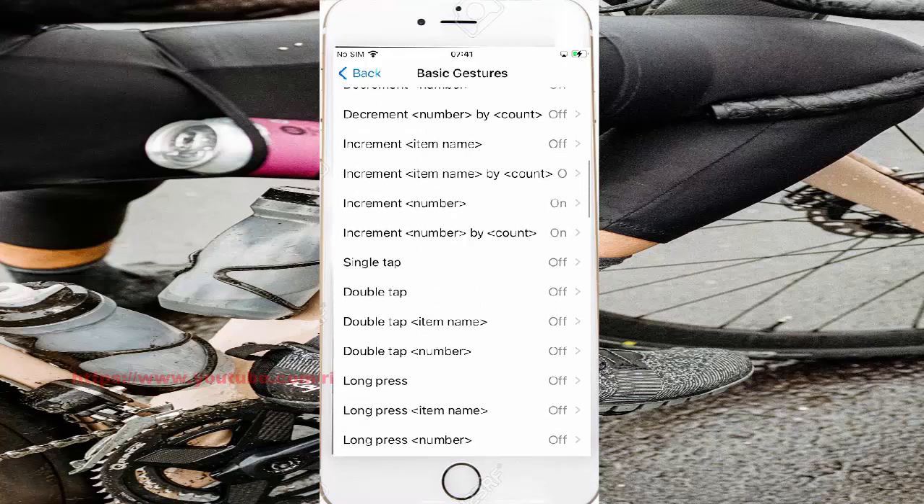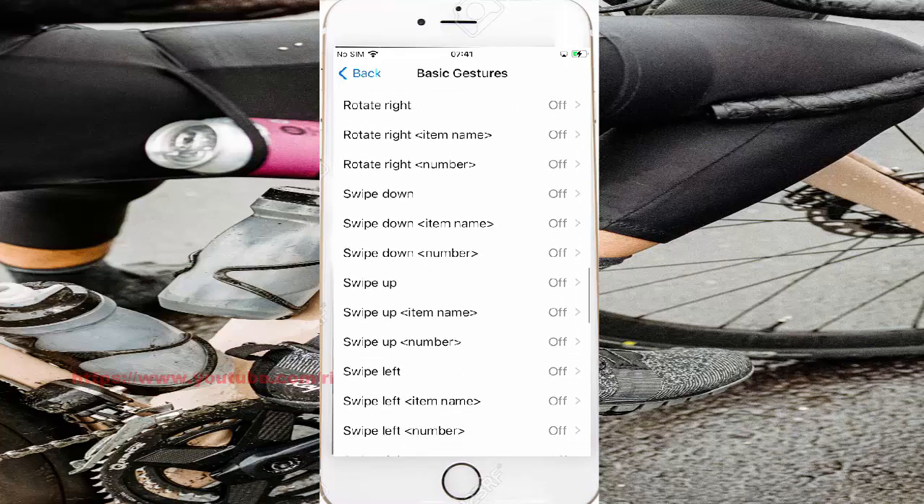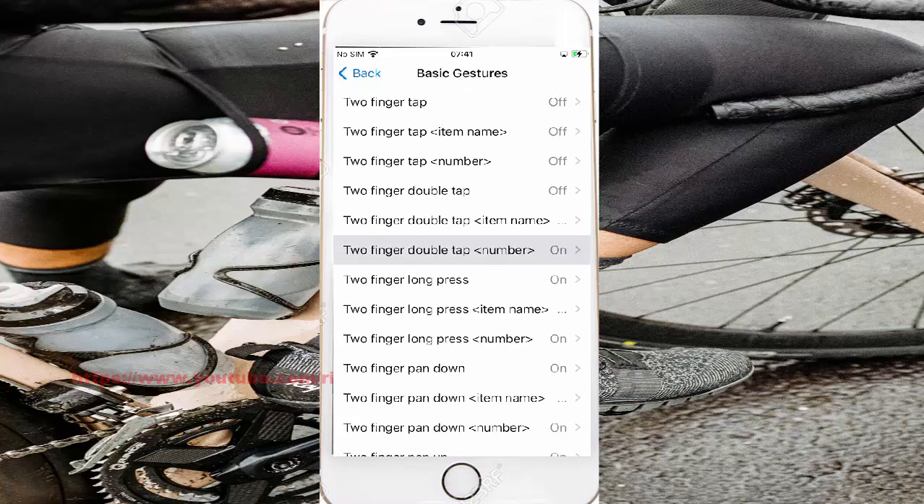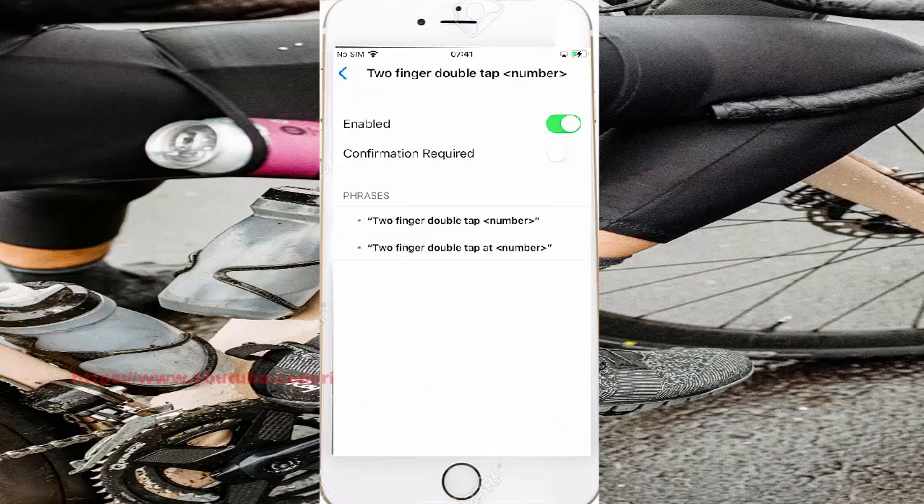Scroll the Basic Gestures screen, find Two Finger Double Tap Number, and then tap Two Finger Double Tap Number to access its control settings.